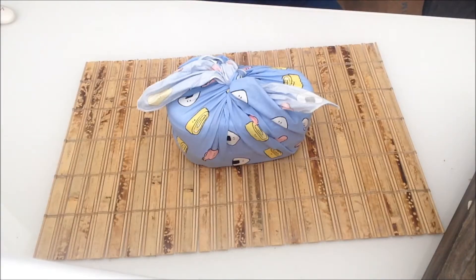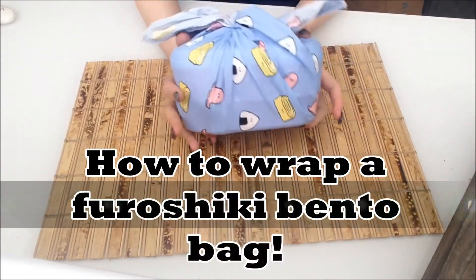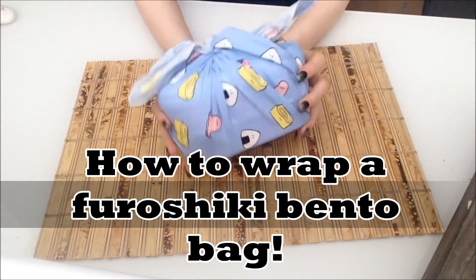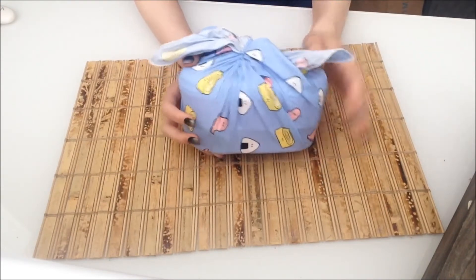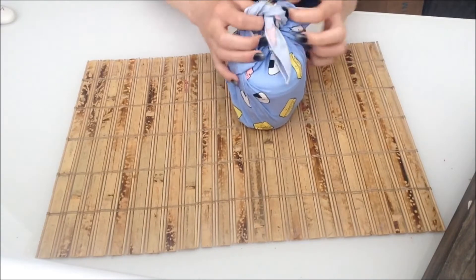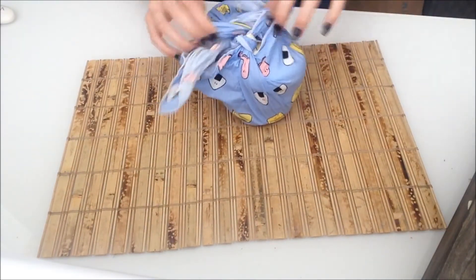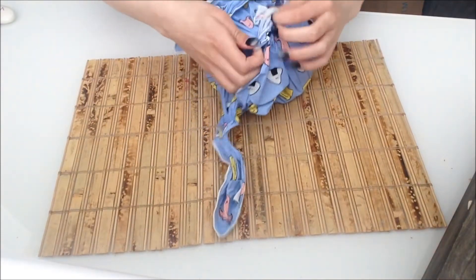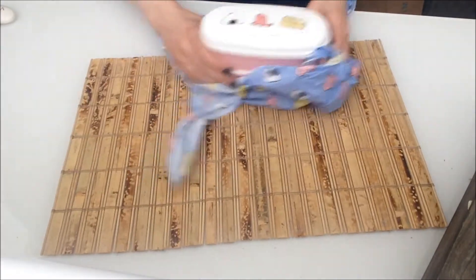Hey guys, it's hot girl Crystal and in today's video I'm going to be showing you how to tie your bento box in a furoshiki — I can't pronounce it — but like this cute little bag. There are two ways to do this: you can have it the original style or as a little handbag. I took this around with me in high school and got so many weird looks, but I just think it's a cute way to carry around your packed lunch. I had mine in the little handbag version.